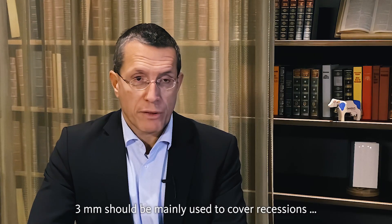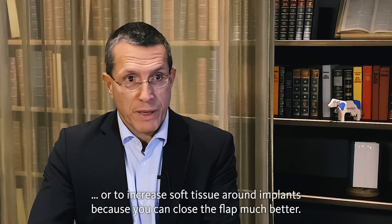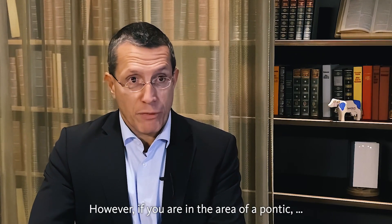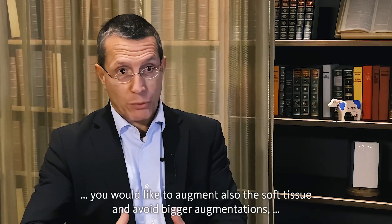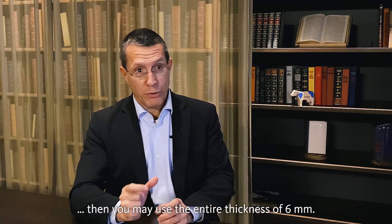Three millimeters should be mainly used to cover recessions or to increase soft tissue around implants because you can close the flap much better. However, if you are in the area of a pontic where you would like to avoid implant placement and augment the soft tissue to avoid bigger augmentations, then you may use the entire thickness of six millimeters.